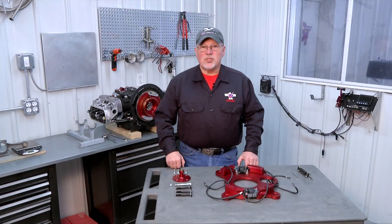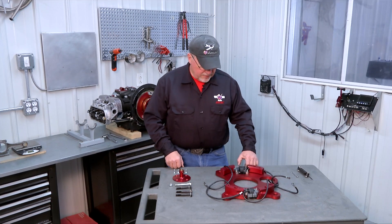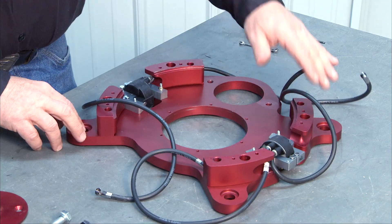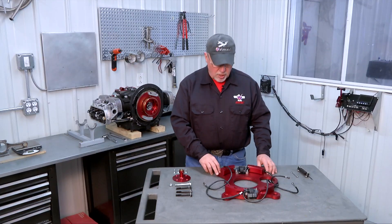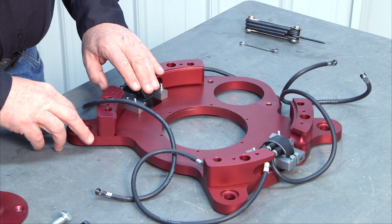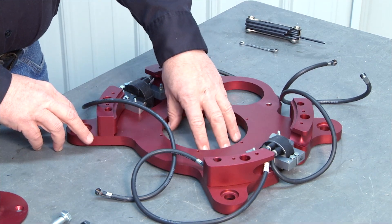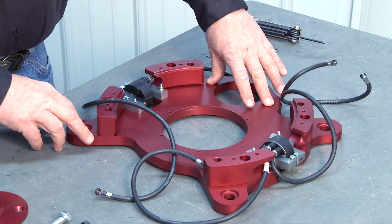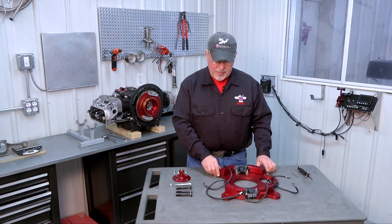We're ready to assemble and install our accessory plate. The accessory plate on the AeroV engine does a number of things. It acts as the motor mount to mount the engine on the airframe. It also carries both the primary and the secondary ignition systems. It acts as the mount for the stator for the alternator and it also acts as the mounting location for the starter. So a lot of jobs get done by the accessory plate.